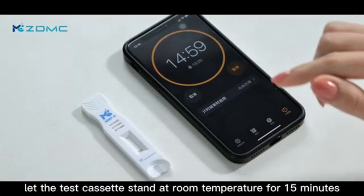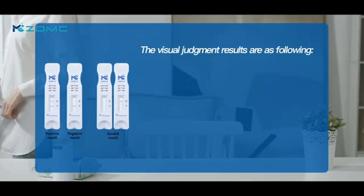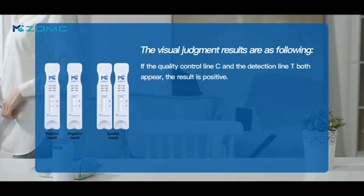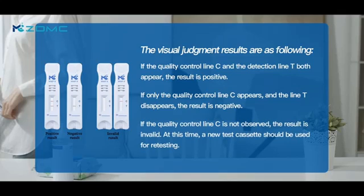let the test cassette stand at room temperature for 15 minutes. The result judgment is as follows: if the quality control line and the detection line both appear, the result is positive. If only the quality control line appears and the detection line disappears, the result is negative. If the quality control line is not observed, the result is invalid.